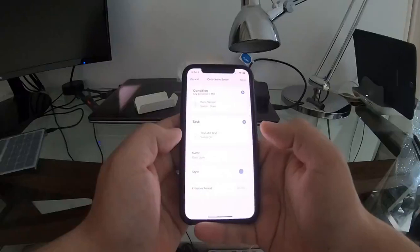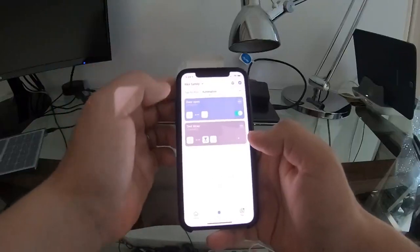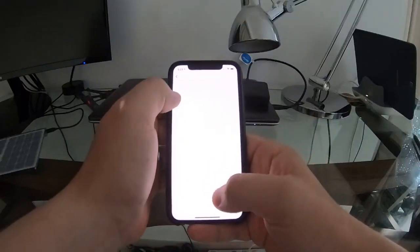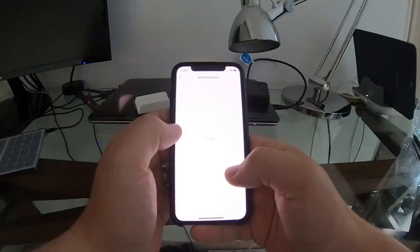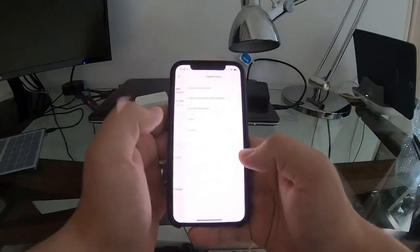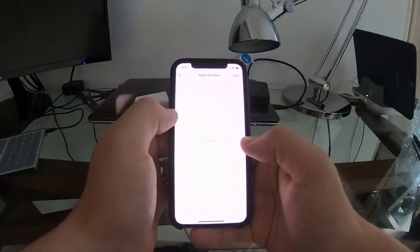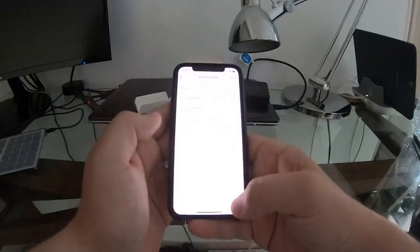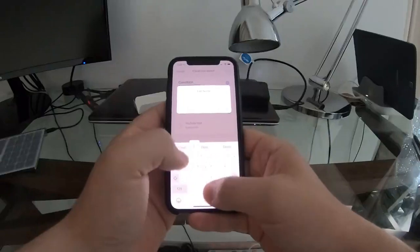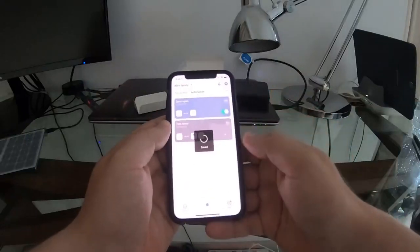Now we'll add another automation. Same process — select the device, but this time set it as Closed. For the action, select the light bulb and set it to Switch Off. Tap Next, name it 'door closed', and save. It should now appear in the automation list alongside the first rule.